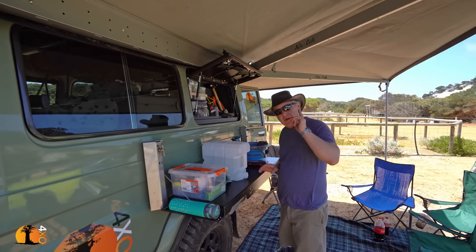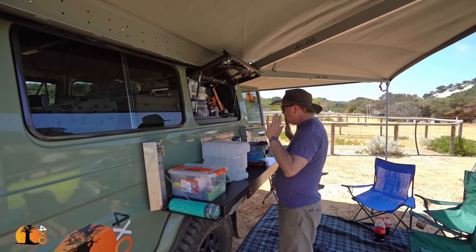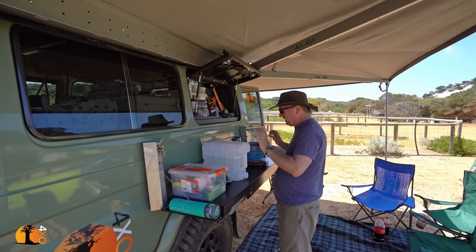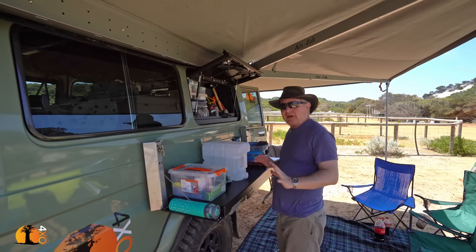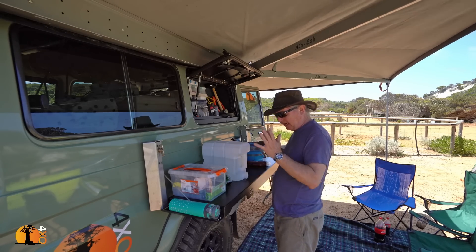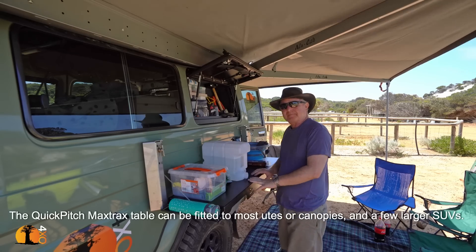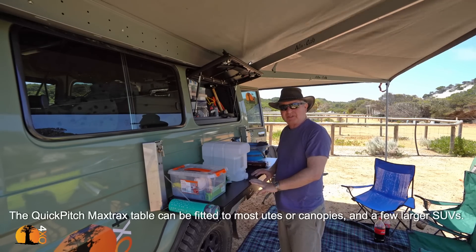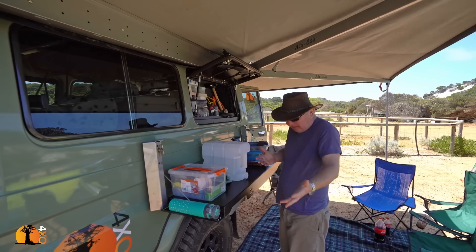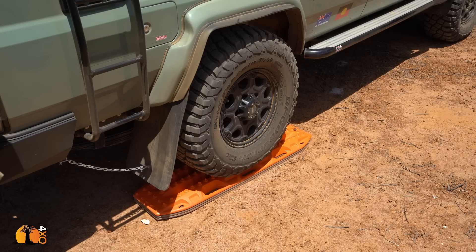The QuickPitch MaxTrax bracket and table is probably the single most useful, most often used bit bolted to this entire vehicle — I would definitely want one again. The fact that you can have a table instantly is fantastic for long trips: stop off, lunch, there's a table. And it carries the MaxTrax, which are now under the wheels to get my vehicle level.